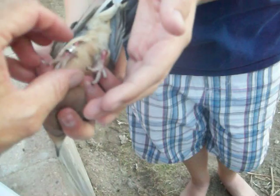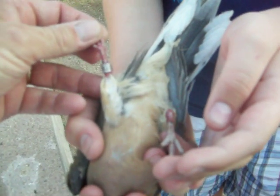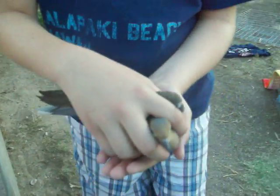Also look at the legs — on an adult those legs are red rather than pink, and so this is just another indication that it's an adult too, with the bright red legs. Okay, we can let them go.